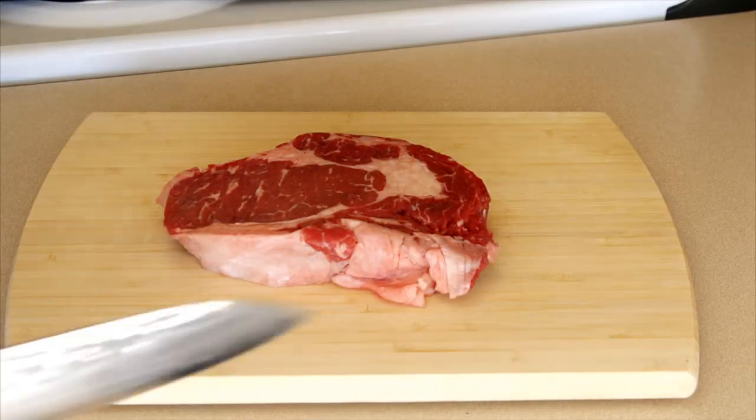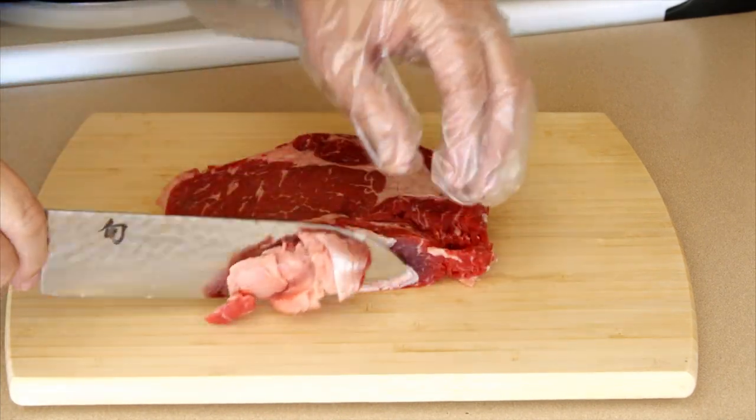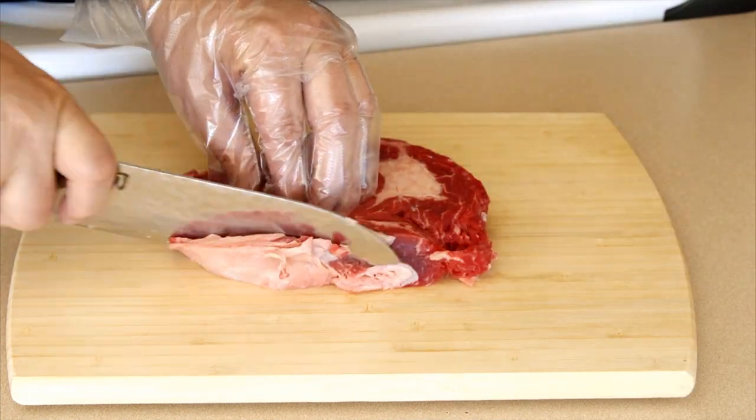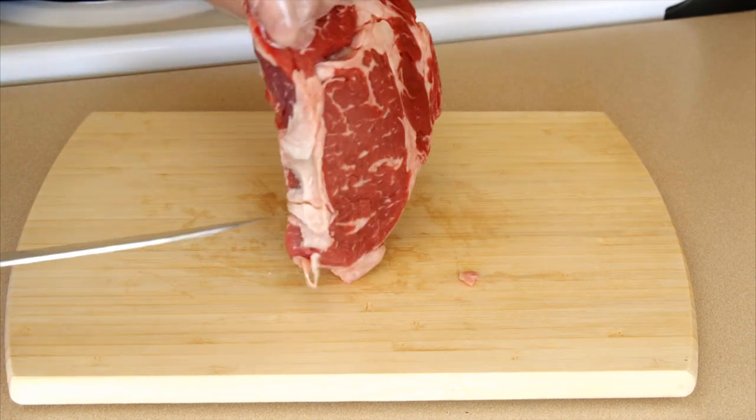For my burrito I'm gonna need some beef, and I can't think of a better cut to use than the ribeye. That's what I'm using. I'll trim off some of this excess fat.